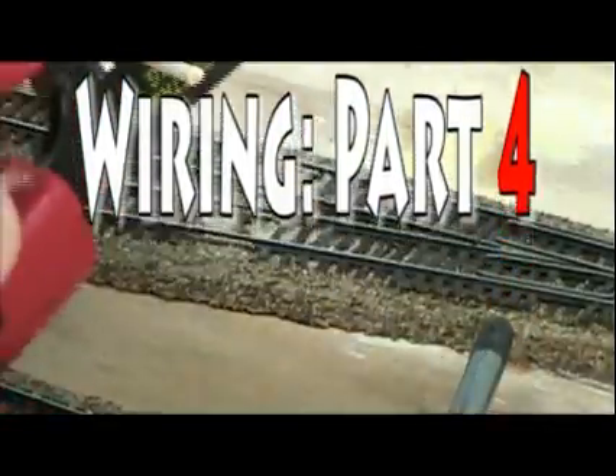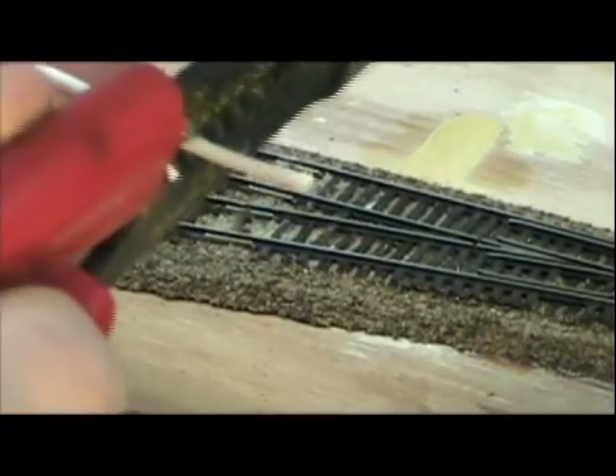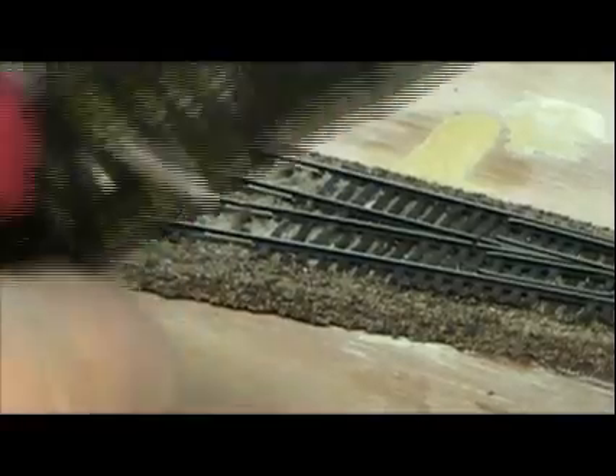Now I'm going to go ahead and take one end and strip about three quarters of an inch of insulation off the end of it. There we go.